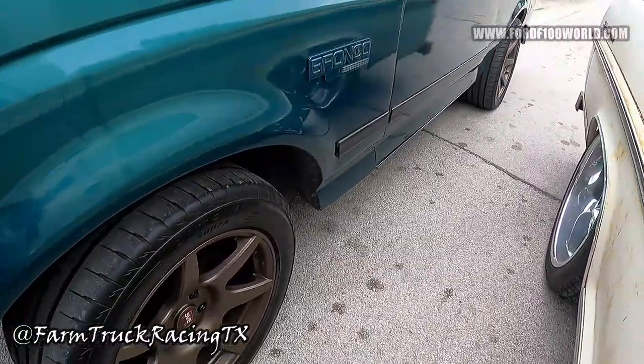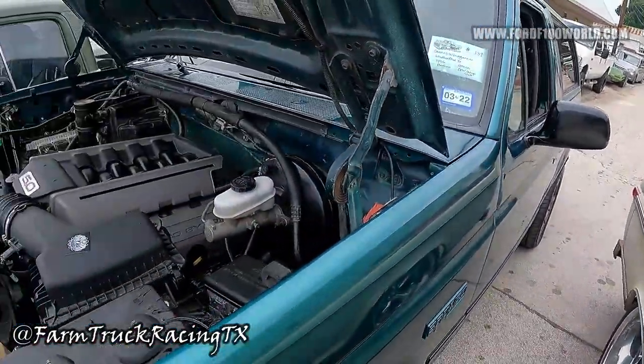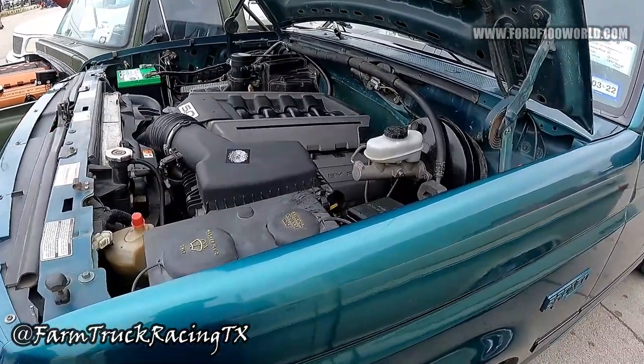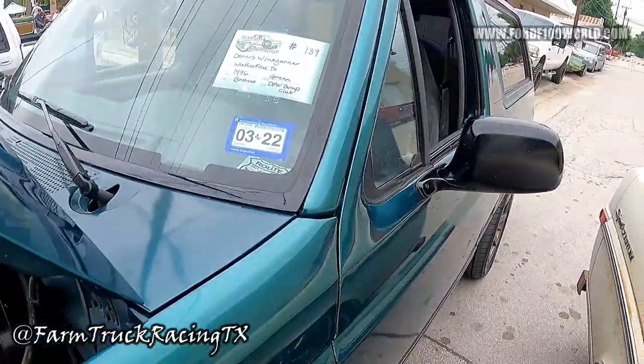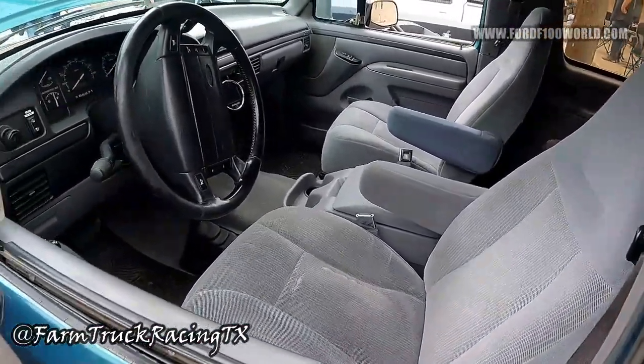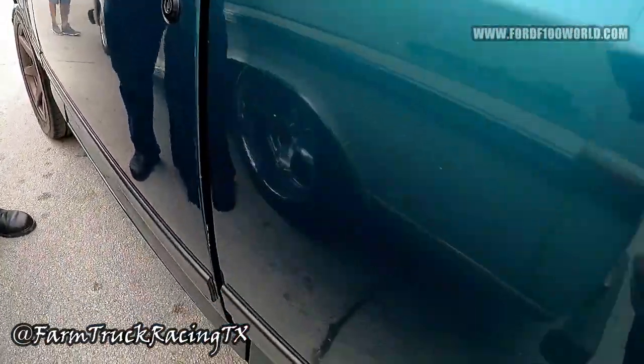So you started talking about the suspension — what have you done on this one? This one has a Crown Victoria front end under it, and a Crown Victoria rear end on stock wheel springs currently.